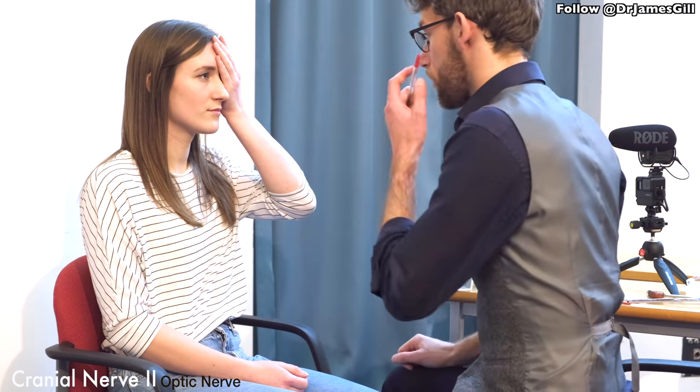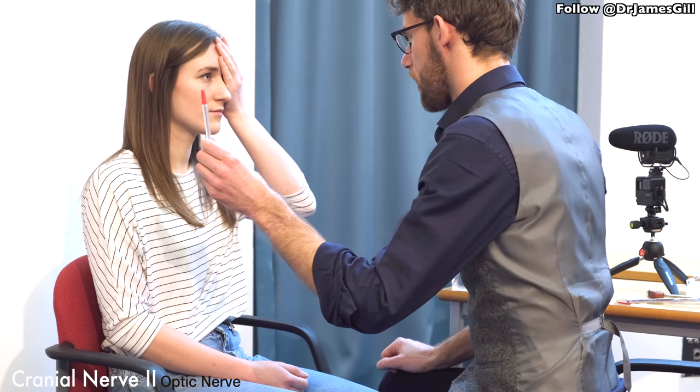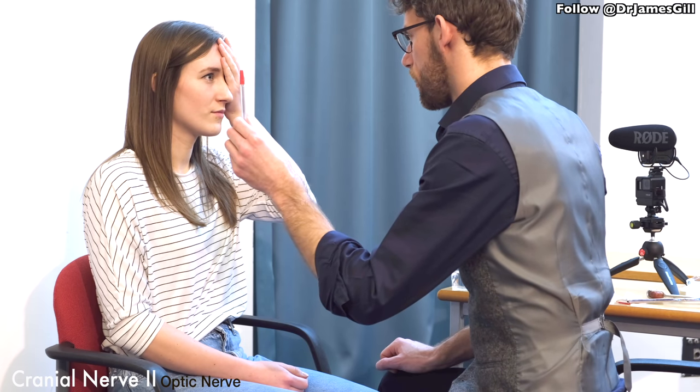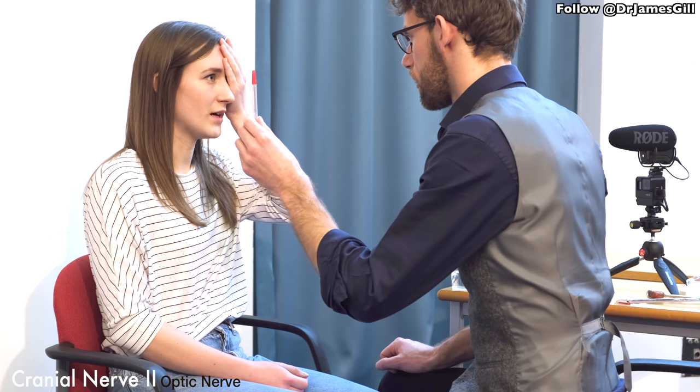I'm going to test your blind spot. So if you could put a hand over one eye, and I want you to only look into this eye here. At some point, as I move the pen across, the pen will disappear — or the pen top will. Tell me when it reappears. Back.